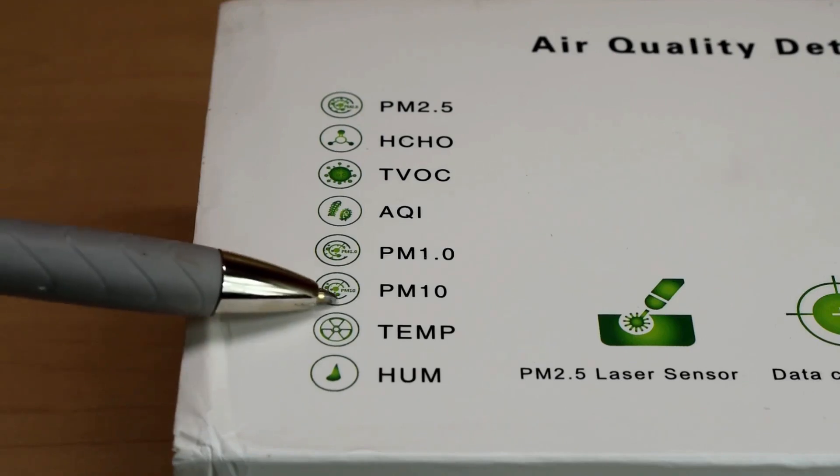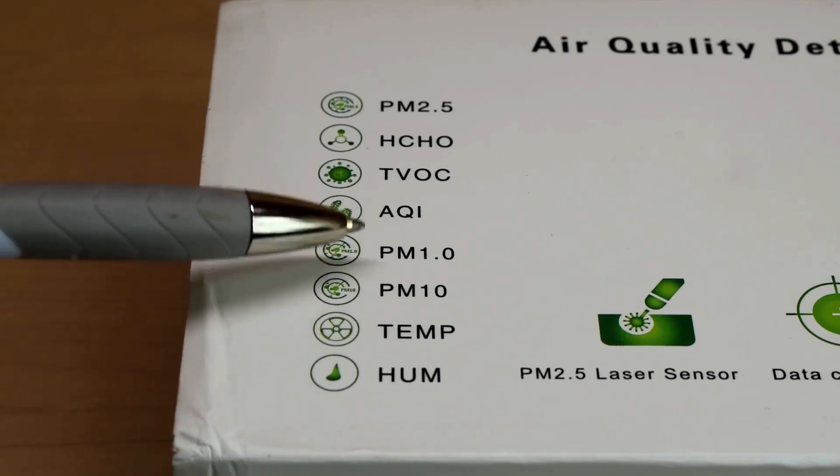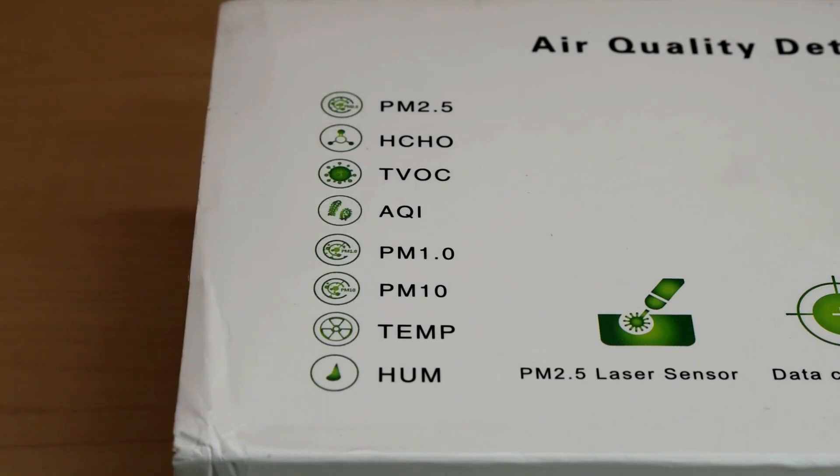The next one is PM 10, and that's particulate matter up to 10 microns — the biggest out of all of them. The smaller particles like PM 1.0 and PM 2.5 can stay suspended in the air for days or even weeks, but the larger particles like PM 10 usually settle out over a few hours' time. Some examples of PM 10 particles would be dust, pollen, and mold. The Environmental Protection Agency states that an exposure of 50 micrograms per cubic meter is allowable per day over the course of a year, and 150 micrograms per cubic meter is allowable over a 24-hour period.